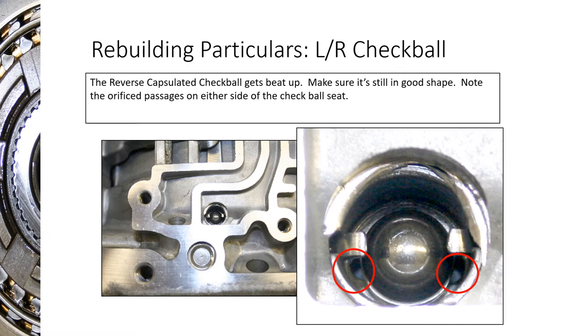On the valve body toward the bottom of the transmission there are two check balls with little capsules. There's the low reverse check ball: when pressure goes in it seats the check ball, forcing fluid through orifices on the side — that's for reverse. When you take it out of reverse, the fluid exhausting back out unseats the check ball for a quick release. On many of these transmissions you'll find that check ball is missing or the whole capsule assembly is worn out. Replace it — they're not expensive. If the check ball is gone, it may have traveled into the case, possibly behind the low reverse piston.